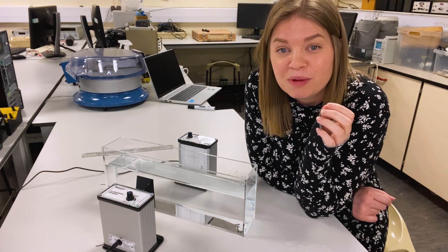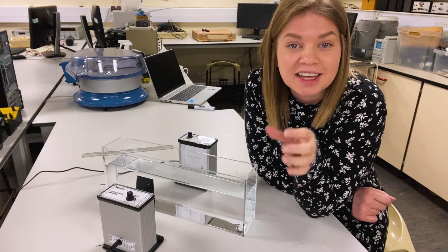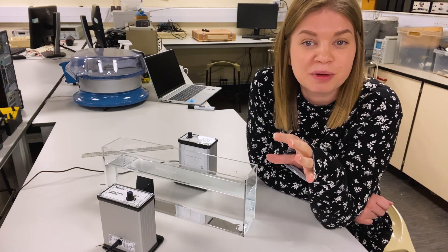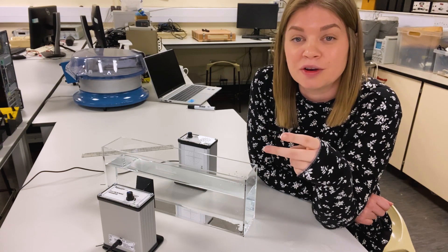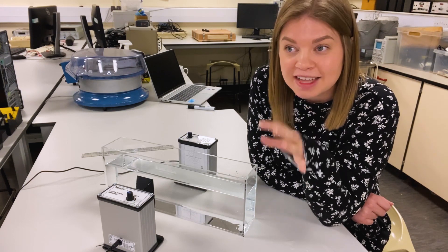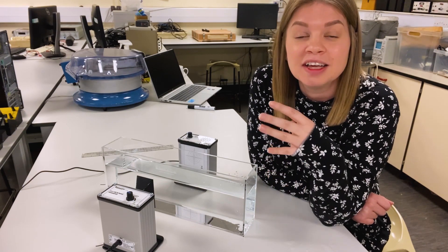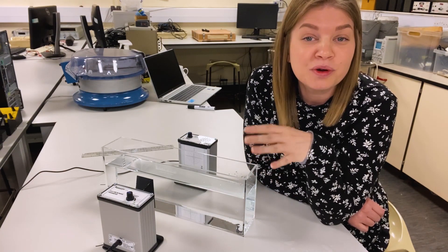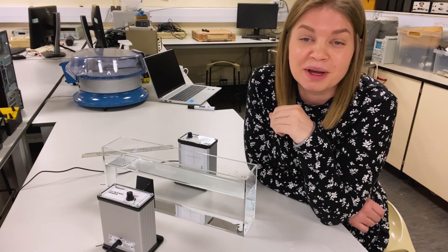Water is a polar molecule — it's got a positive side and a negative side, so we call it a dipole. When microwaves interact with dipoles, it causes the dipoles to try and orient themselves in the oscillating electric field of the microwave radiation. It's that interaction that gives rise to the heating of food in microwave ovens. So that is one cool little demo you can do with the LaSalle's microwave kit.